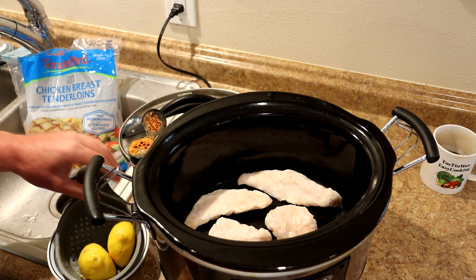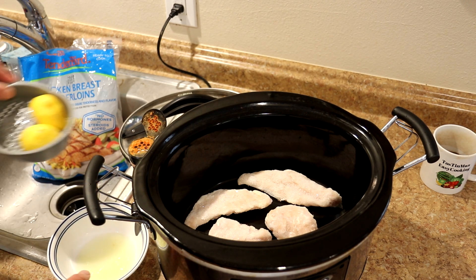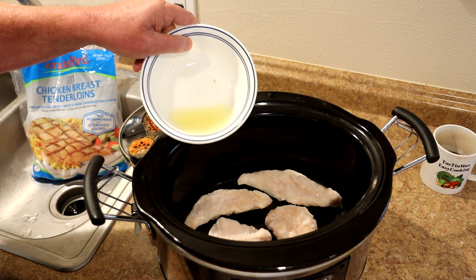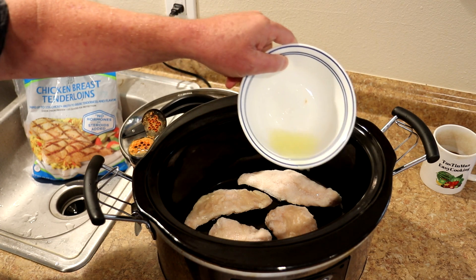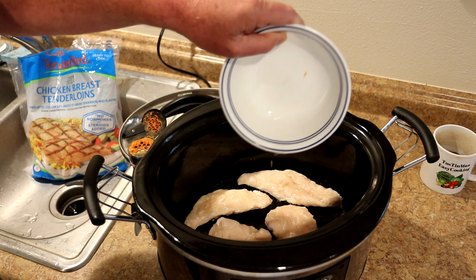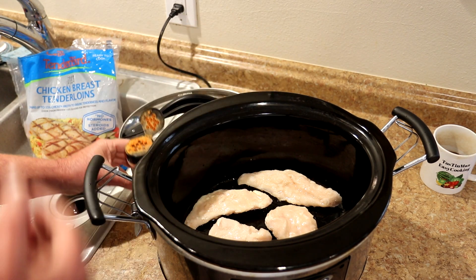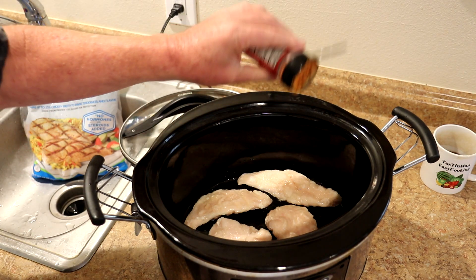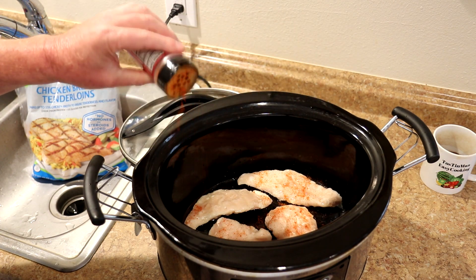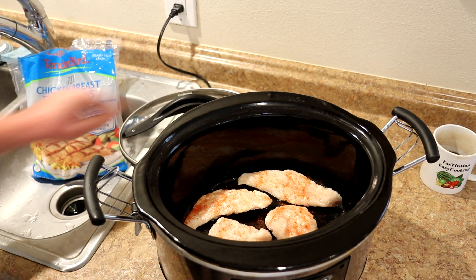I put four of them in there, just enough for me, but you can put as many as you want. I took a lemon, squeezed it and strained it to get the seeds out, and I'm just going to pour this lemon juice over the chicken. You could use any kind of juice or seasoning — barbecue sauce, hot sauce, whatever you want. That's the only liquid I'm adding, plus just a little bit of cayenne pepper to give it a little heat and spice, so there's a little tanginess and a little bit of heat.